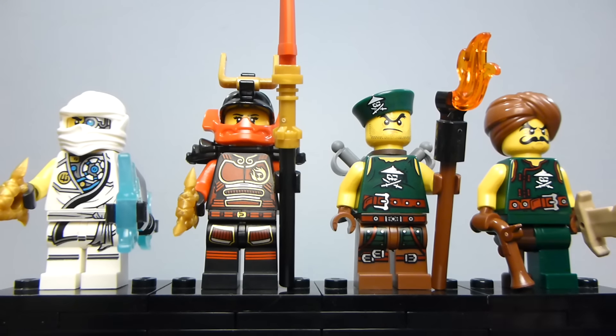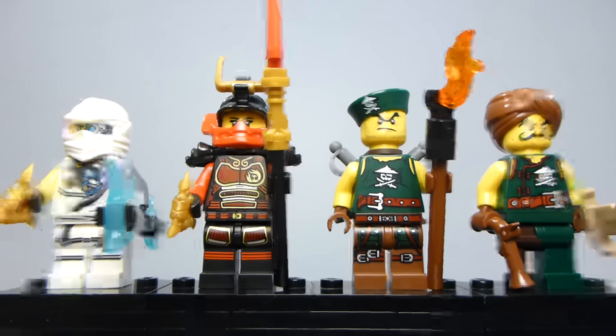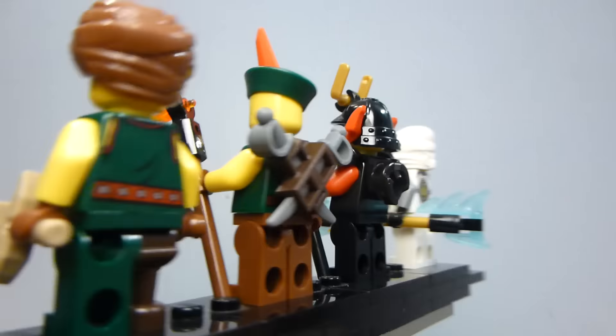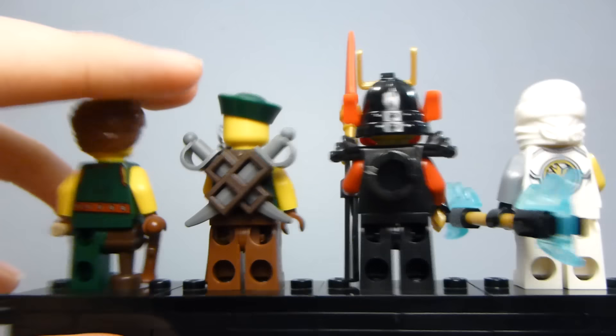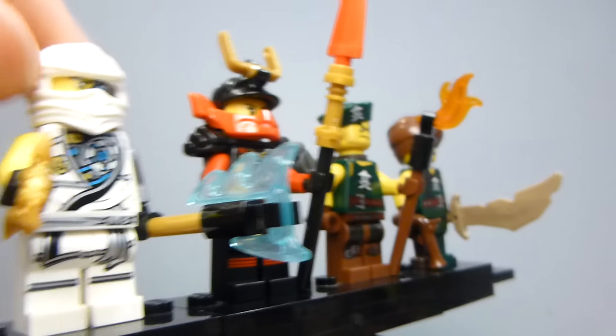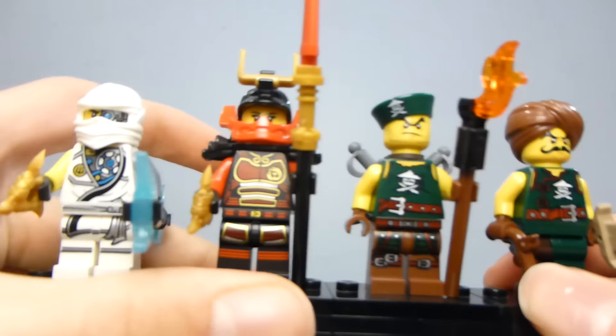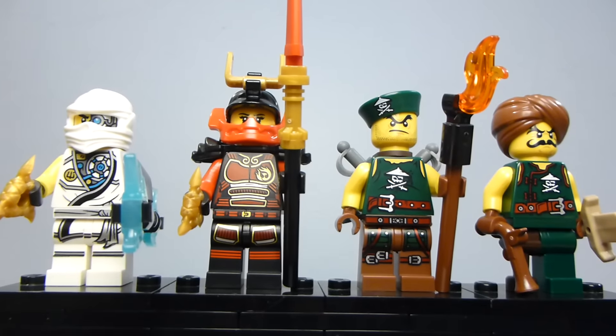It does come with four minifigures — that's really what the set is, just a little minifigure set. The great thing about this battle pack is that every figure is exclusive. We get two exclusive Sky Pirates, which are good for army building, and then an exclusive Zane in his tournament outfit, which he didn't get because he was kind of dead when the ninja had their tournament outfits.